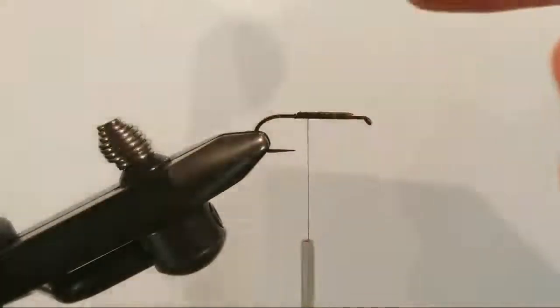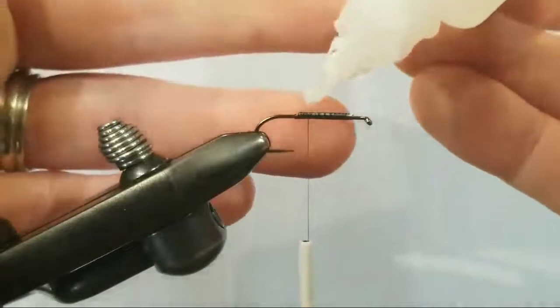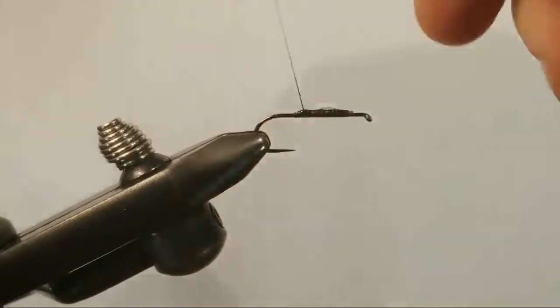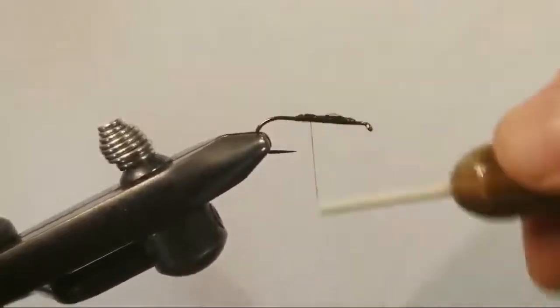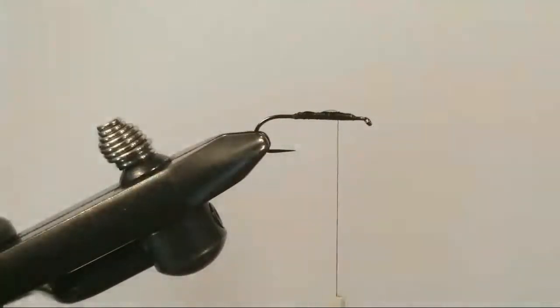My glue here is a little stuck — Zap-A-Gap. We're going to just wet our thread, just a little drop, a little dab of glue. There we go — looks like we got a little bit too much glue on there but we'll deal with it in just a moment. It's 50 denier gel spun thread so we're wrapping the crap out of it but not building it up too much.